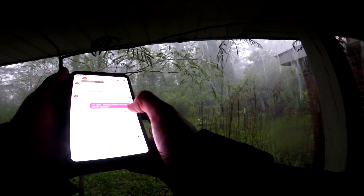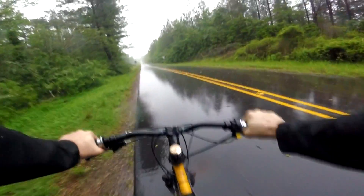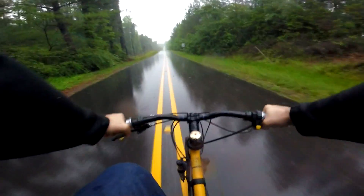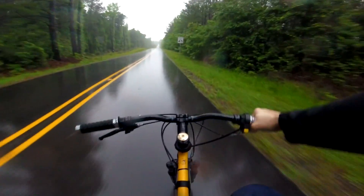It's really coming down and that lightning is everywhere. So we're going to wait till this dies down a little bit before we get back on the road. All right, back at it.